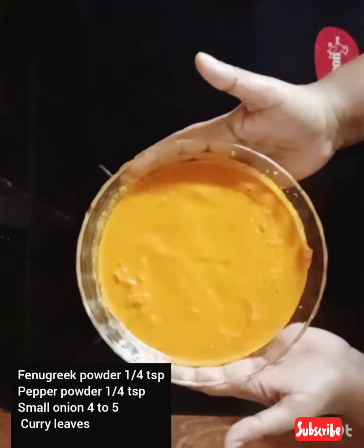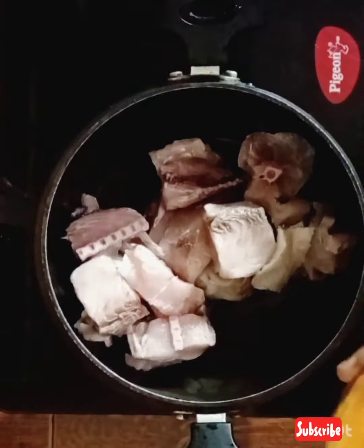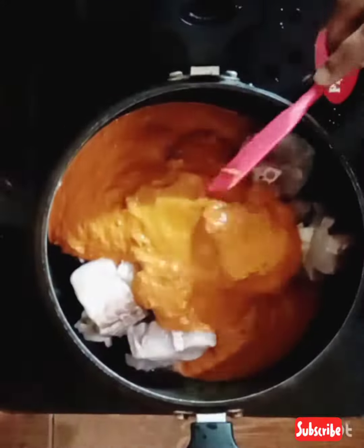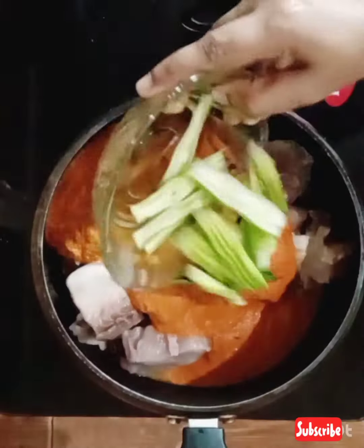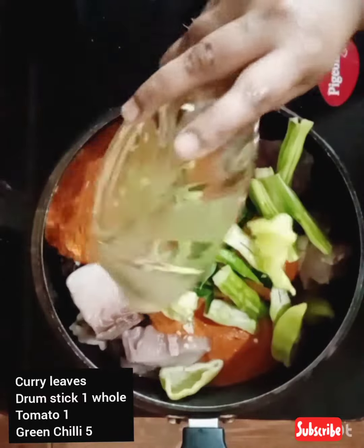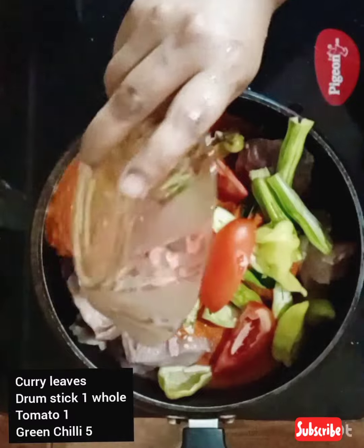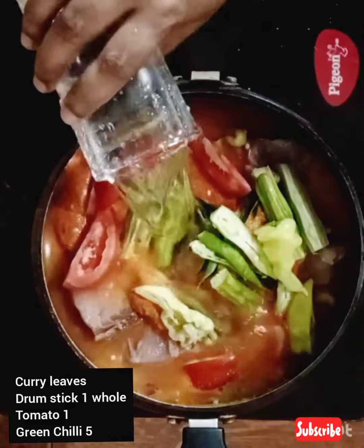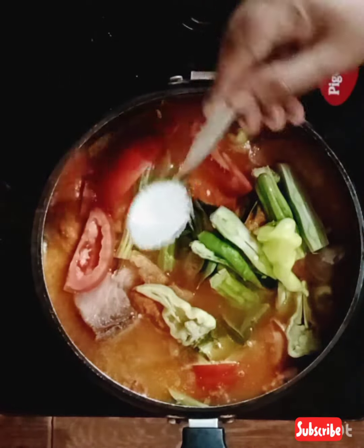The fish will clean up the fish. Put it in the pan to make a small version of the pan. Put it in a small bowl and add 1 cup of tomatoes.